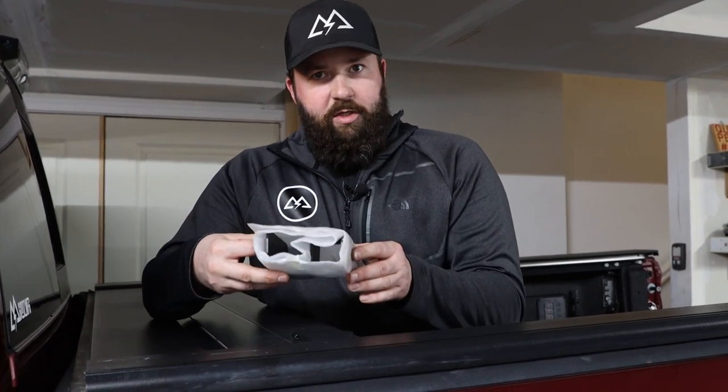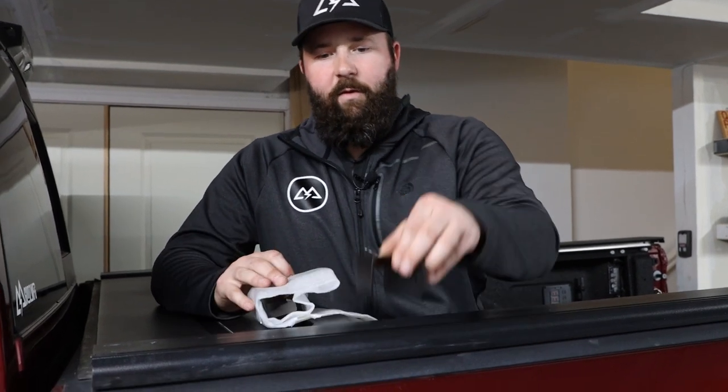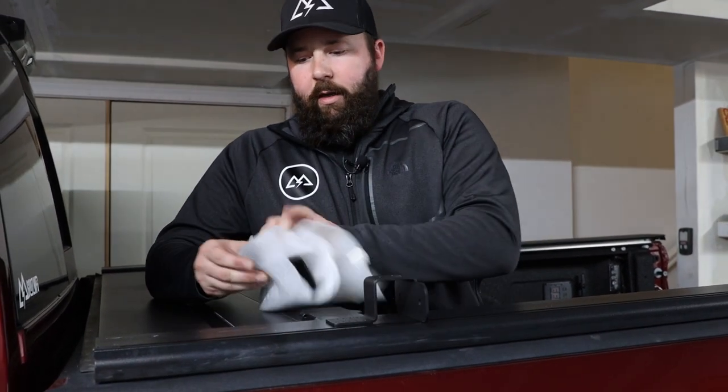Hey guys, Drew here with God's Manufacturing. Wanted to give you a quick overview and installation of our brand new chase light antenna bracket. If you order them in a pair, they're going to show up to you like this, wrapped in foam. I've gone ahead and broken that tape for the sake of this video.